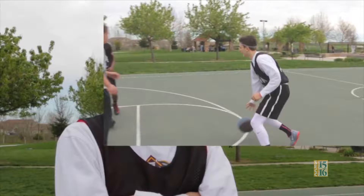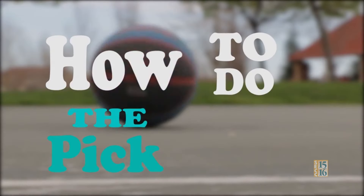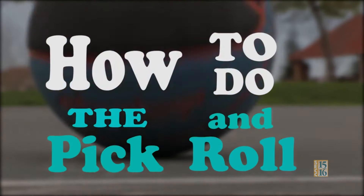Oh, hello. I didn't see you there. I was just too busy getting buckets. Today, I'm going to talk about the pick and roll. It is the most simple play in basketball and it is the most effective play. It is used all the way from elementary school all the way to the college level to the NBA. Follow these steps and you too can become a basketball player and master the pick and roll.